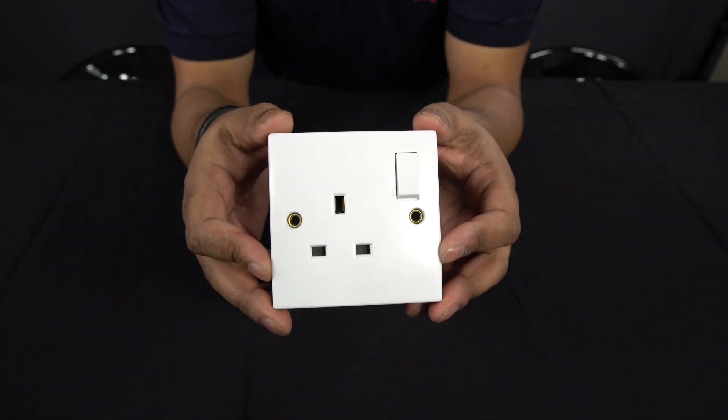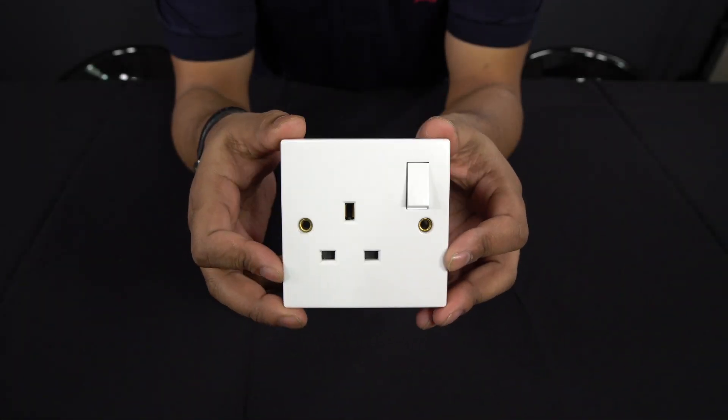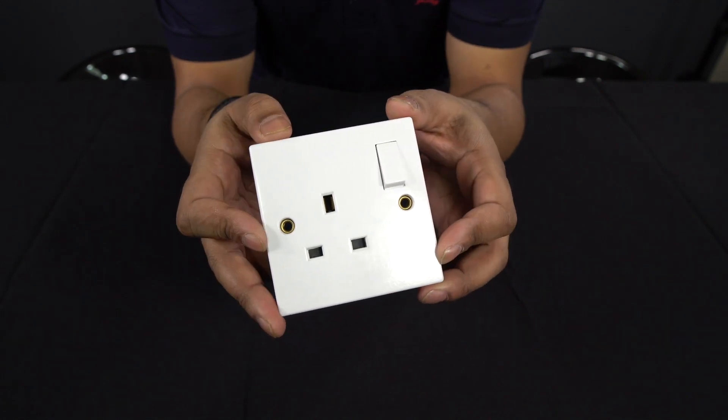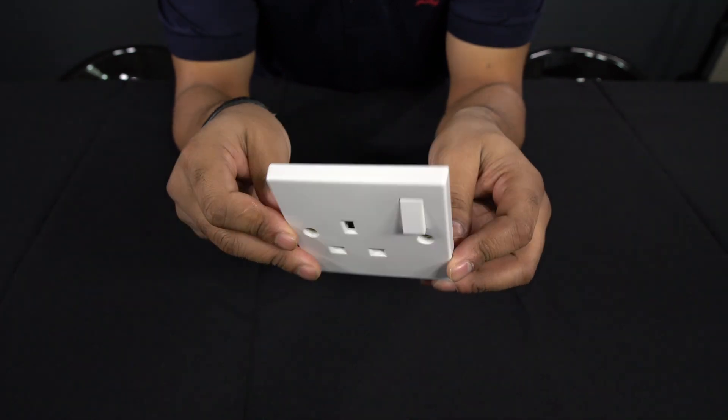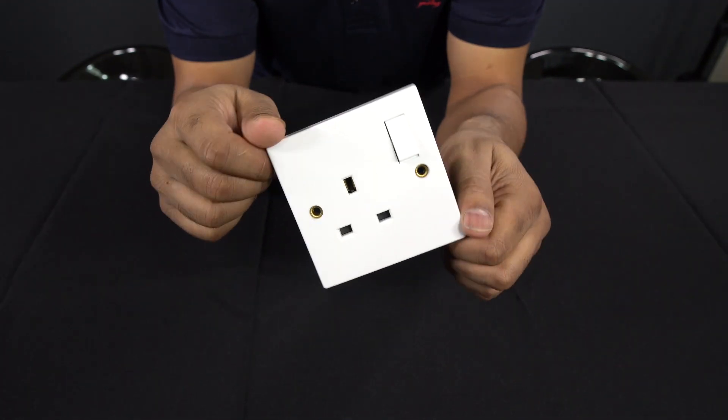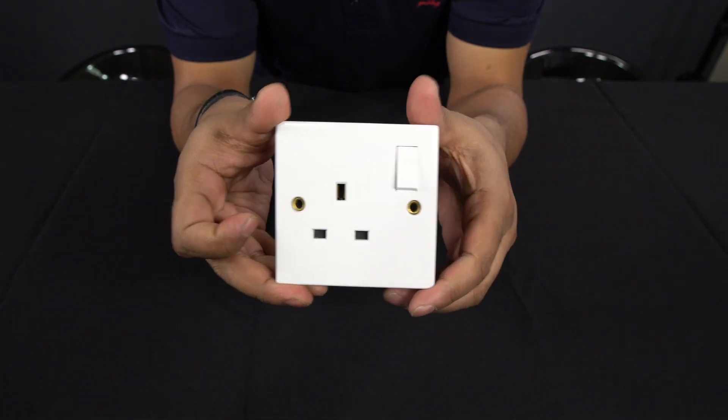How can you test sockets like these without having to take them apart? Well, that's what I'm going to share with you today. One of the things you should always do when you move into a new house is test all of your electrical sockets. There's a really easy way of doing this without having to take anything apart or get measuring equipment out.